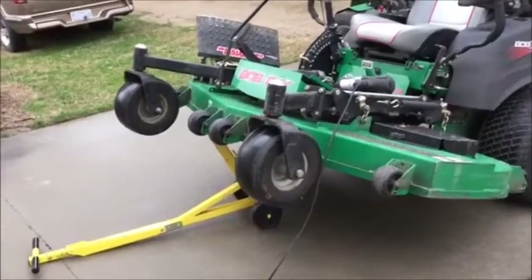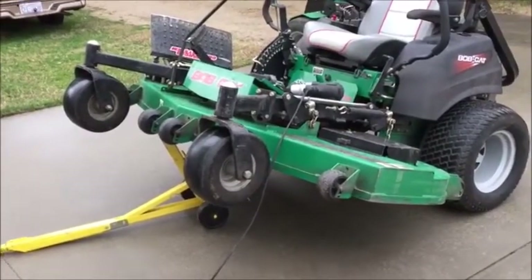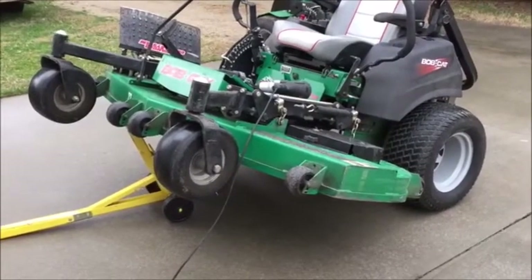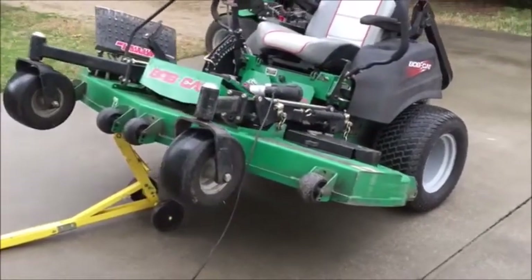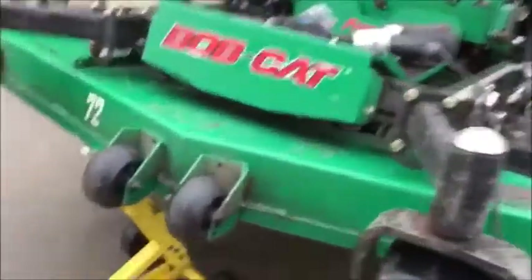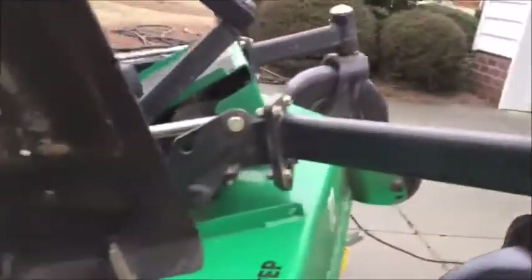There it is, propped up on the Jungle Jack. Word of caution: be real careful getting under a mower. This thing weighs over a thousand pounds — it'll squash you if it falls on you. Anyway, it's up on the Jungle Jack. I don't think she's going anywhere, but it's wet down here so I'm going to get wet crawling under this.